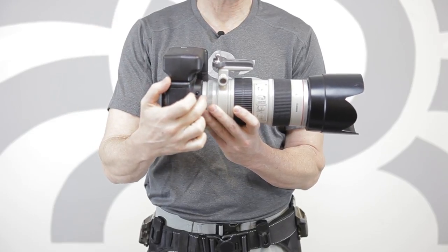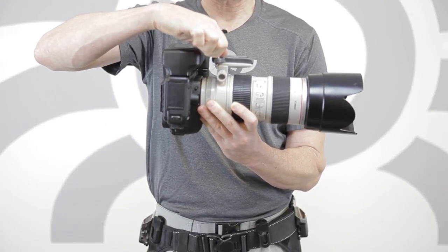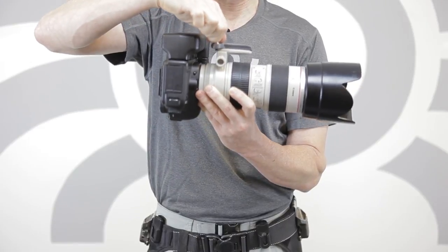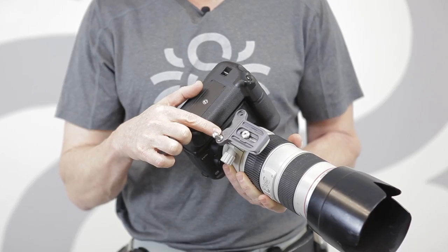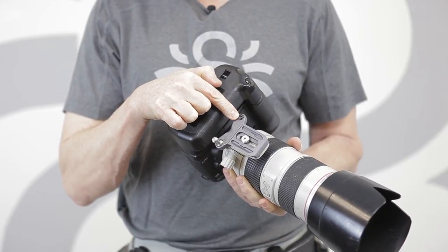It reduces the stress on the camera mount and also makes it a lot easier to carry bigger lenses with bigger bodies. It comes with a single pin that you can change from the right-hand position to the left position for right or left carry.